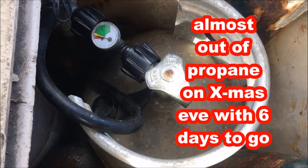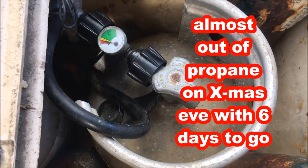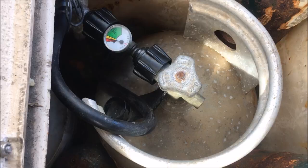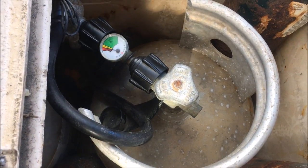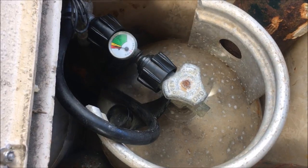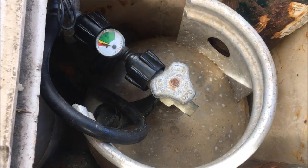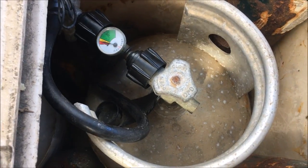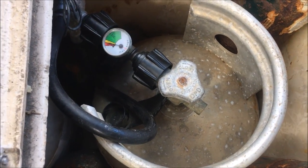As you can see, we're on the red on the canister. The other canister is completely out and I switched to this one. So it's looking bad here on Christmas Eve that we might run out of cooking gas before we hit Hiva Oa. We diverted a little bit — I think it's taken us about 10 miles out of the way.